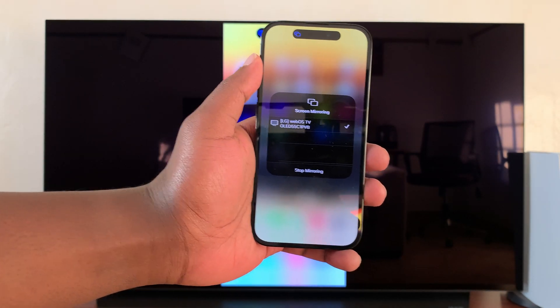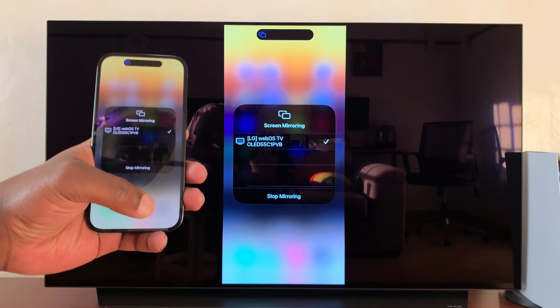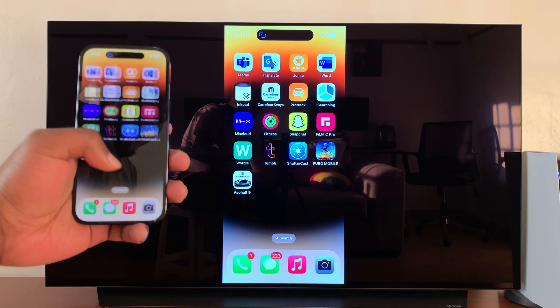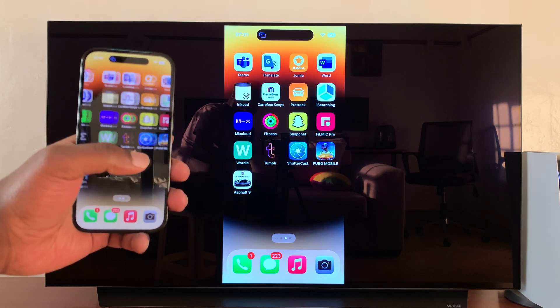Tap on it and then wait — and now as you can see it connects right away. You can then just tap on an empty space and slide up, and as you can see, your iPhone 14 is now mirrored to the LG TV.